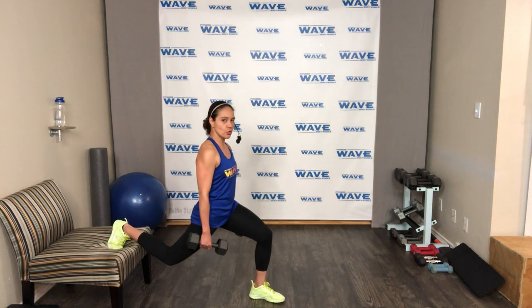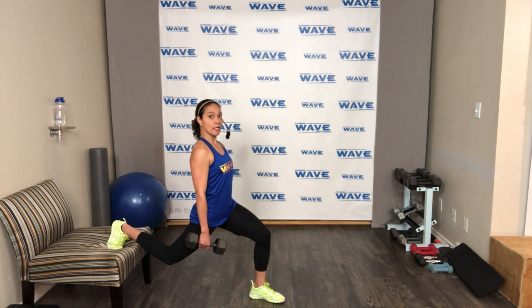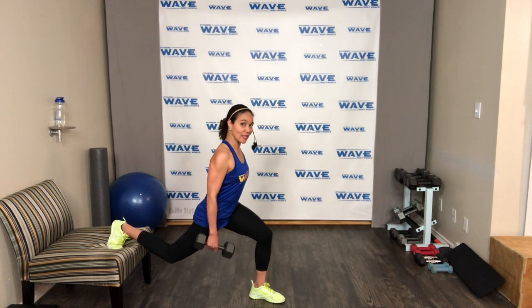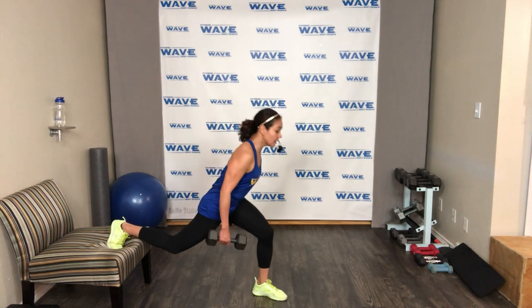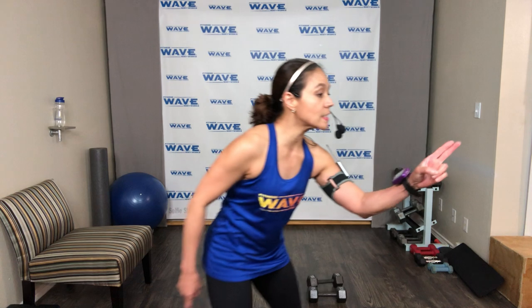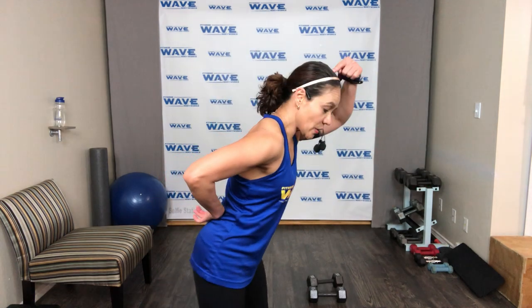Hold here — stay for 30 seconds. Chest lifted but lean forward a little. Look six feet, chest out. Keep that straight line from the top of the head to your tailbone — not loading the lower back. Hold it — five, four, three, two, boom.